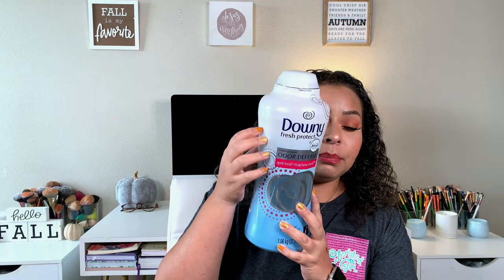Now for the real empties — the first one I went through, about one a month since I do laundry every single week, is these Downy Fresh and Protect Odor Defense pods. I buy the big thing at Costco for like $13 to $16 — depends if it's on sale — but most of the time I'm paying about $12 to $13. I really like these.